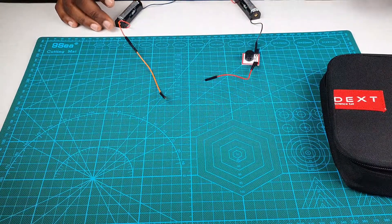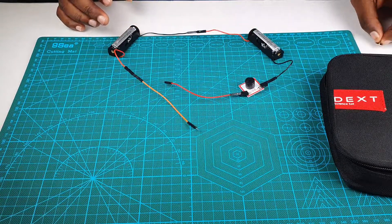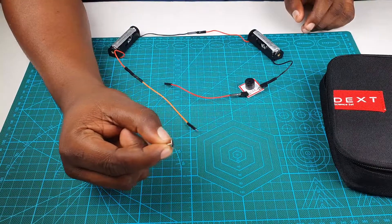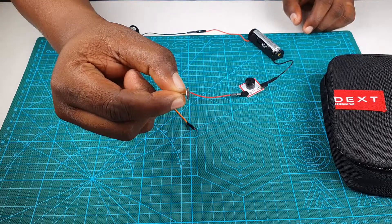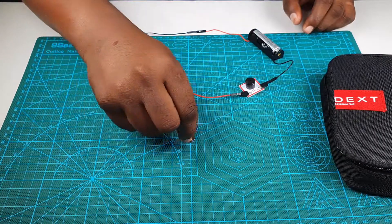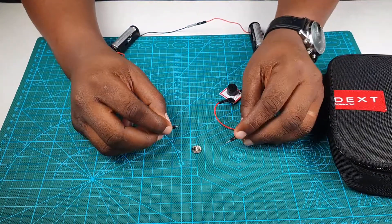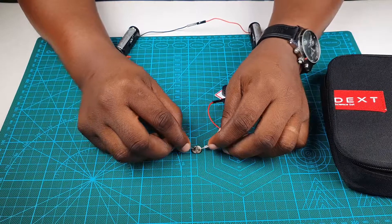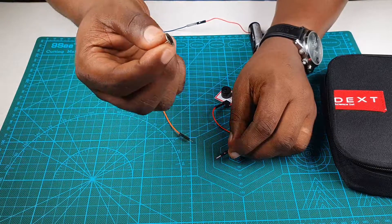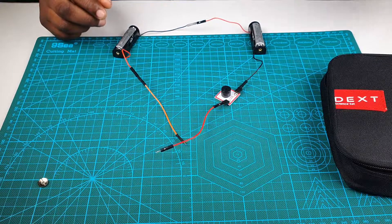This takes us to a very interesting point in our journey — we've actually created our first project, and we're going to use this device to detect what conductors are and what non-conductors are. For instance, this is a piece of metal — a thumbtack you can find inside the science set. When we connect both wires to it, making sure the wires don't touch each other, it produces sound. Current is passing through it, which means this material is a conductor.